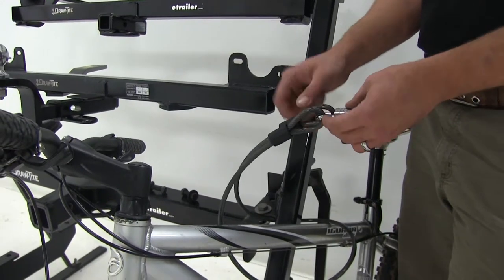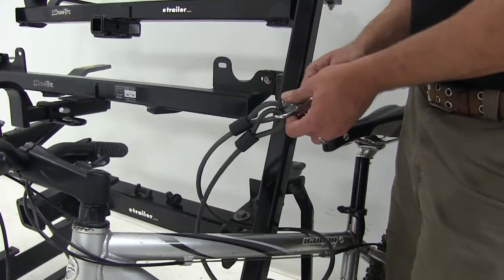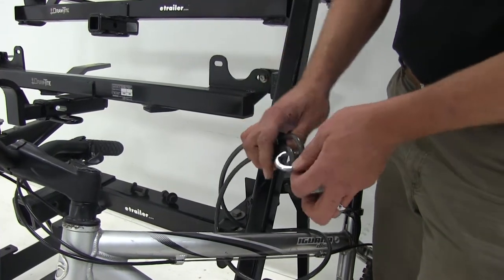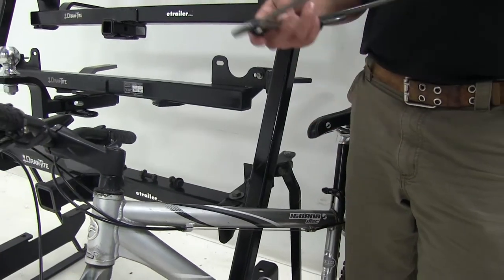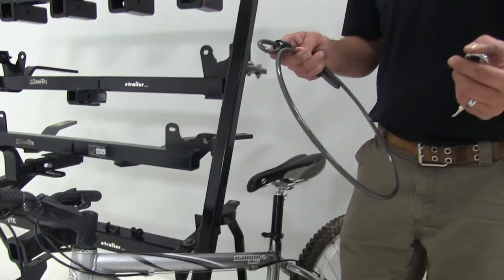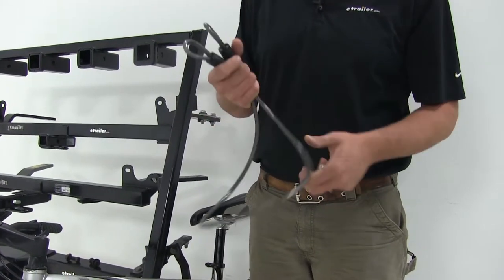No matter what you need to secure, one thing we see a lot around here is securing stuff in open trailers. This cable could very easily go through a toolbox, a generator, a small boat — tie it off to the trailer and you won't have to worry about it.